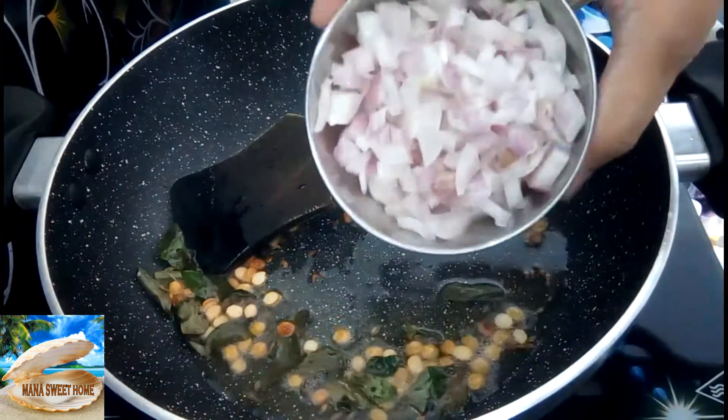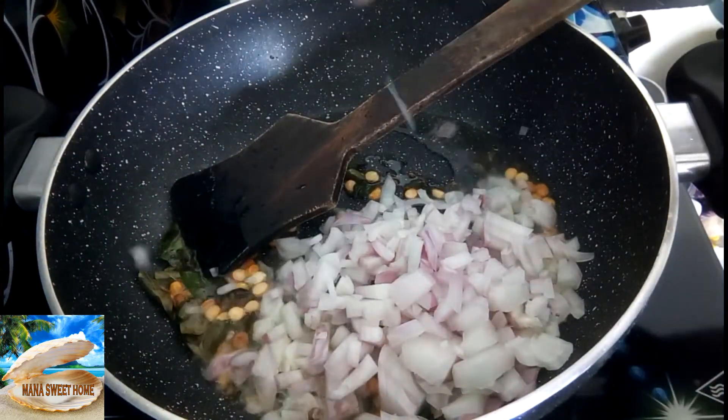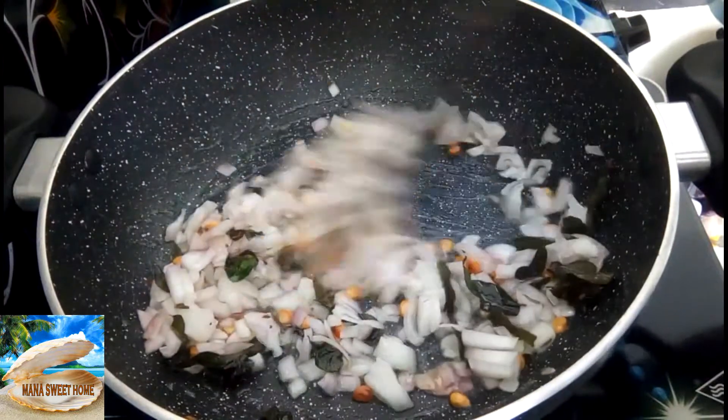After 30 seconds, use the onions to fry. Then add the onions on the side and the green onions. The onions are ready to fry.